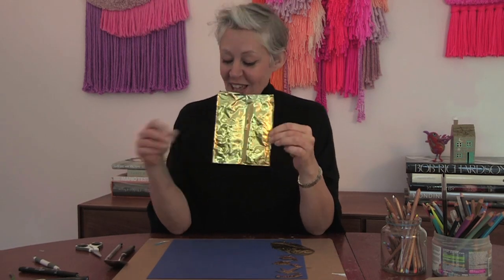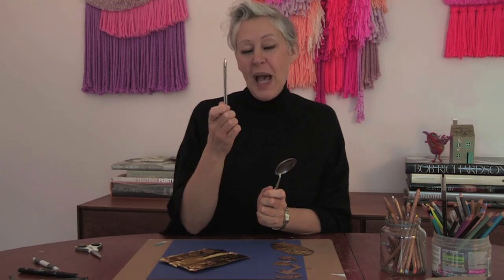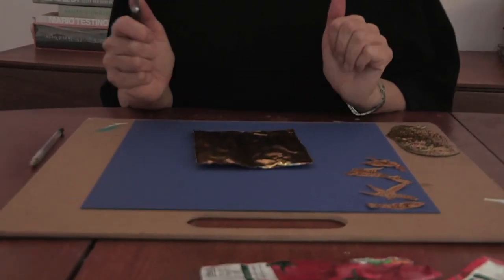The other things you need are a spoon, and an old pen - a pen that hasn't got any ink in it - so we're just going to be using the nib, or something similar, and scissors. That's all you need. I'll show you one I've done prior - it's a little owl - tomato puree tube art, it's amazing.